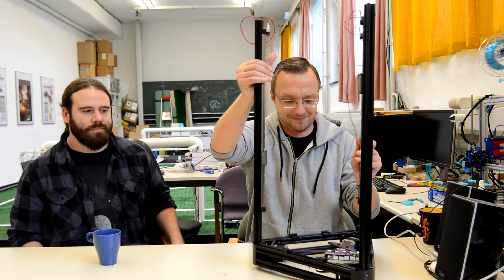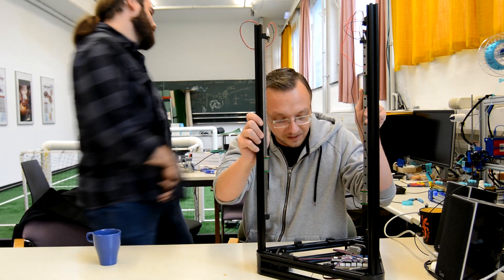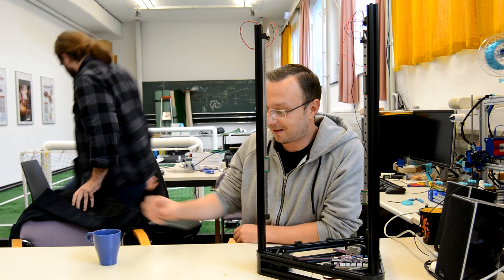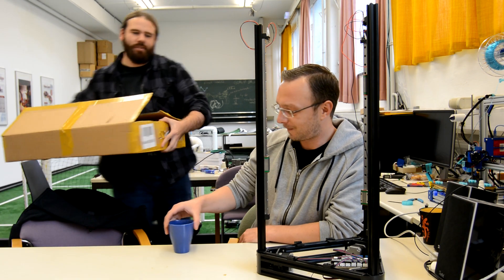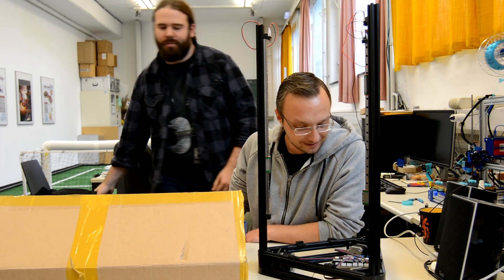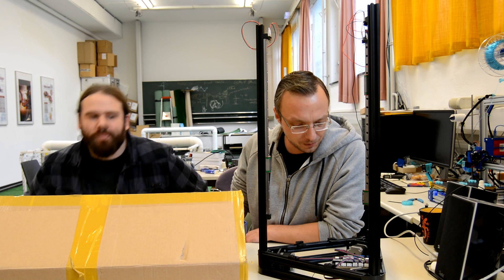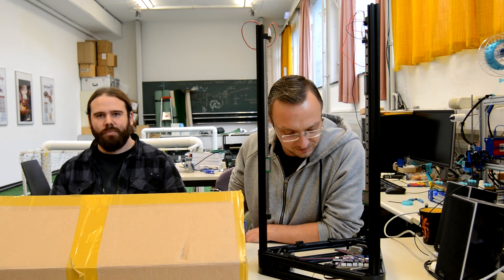Looks like that. And we also have a whole other box of parts that we will try to assemble in today's episode. Check this out. Bang. Yes, in the next few hours we will assemble this printer until it prints. You can watch the timelapse and any episode that poses some difficulties we will slow down and talk a little bit about it. Stay tuned.